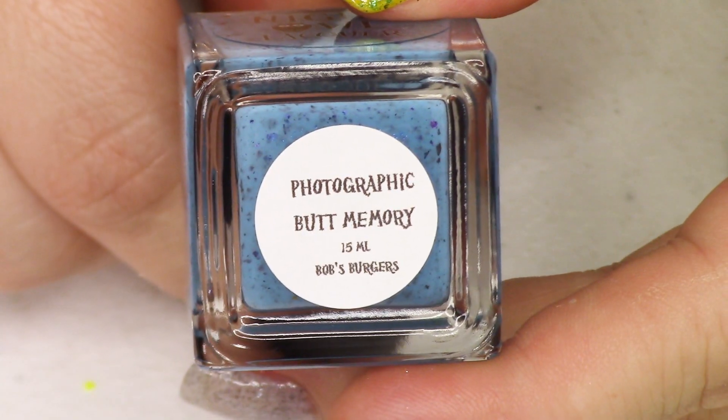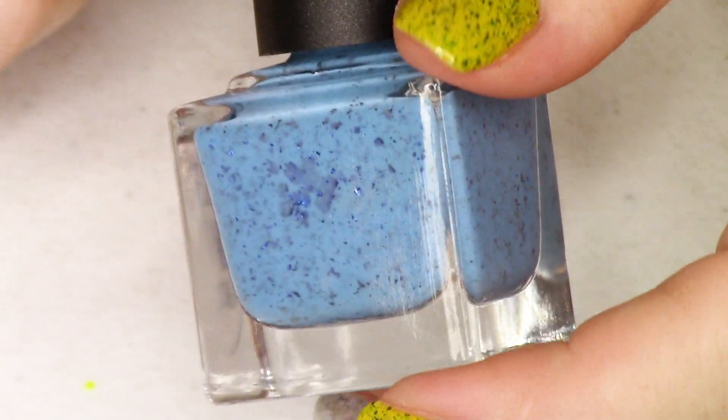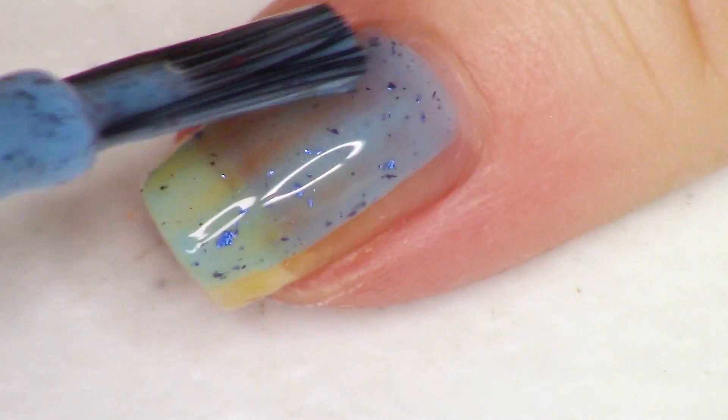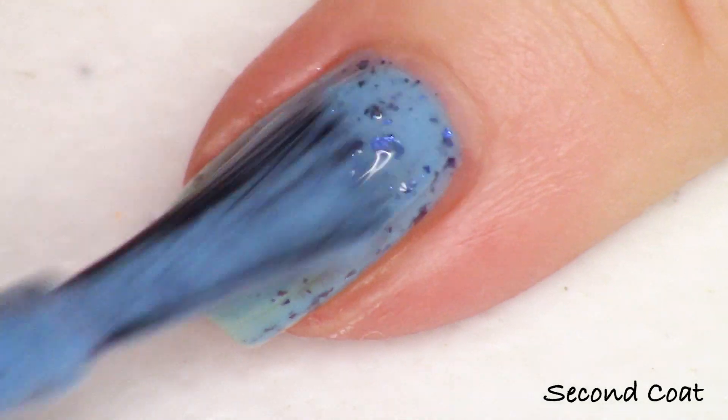Next up is the blue. Same formula here — we've got this creamy crelly base with awesome multi-chrome flakies. This one is called Photographic Butt Memory and it's for Tina. Tina is the teenage daughter who loves butts and is going through puberty, kind of obsessed with boys. Photographic Butt Memory is a bright blue crelly base full of teal to blue to purple multi-chrome flakes. The blue and purple I'm getting from this is so, so good. I was able to get opacity in two coats, though you can go for three coats if you have longer nails. It's a really beautiful bright sky blue.